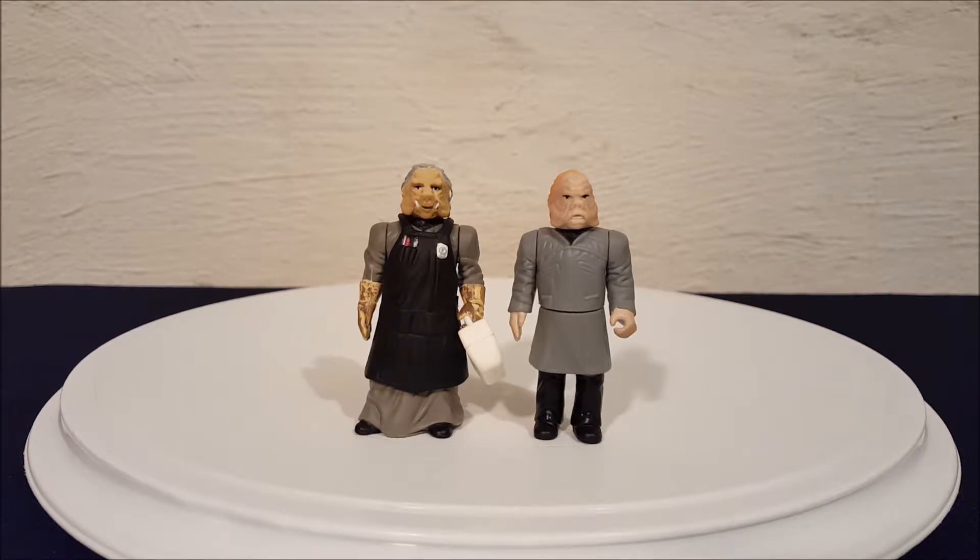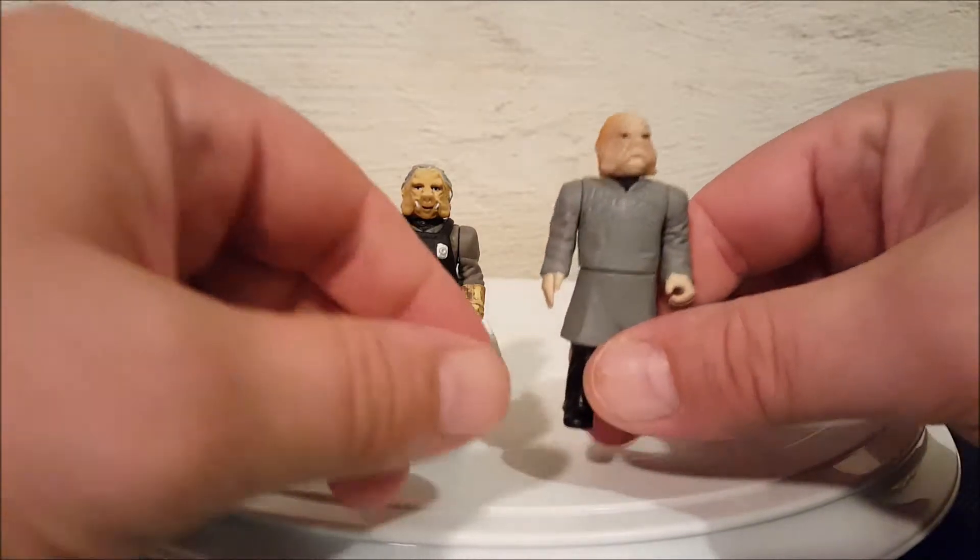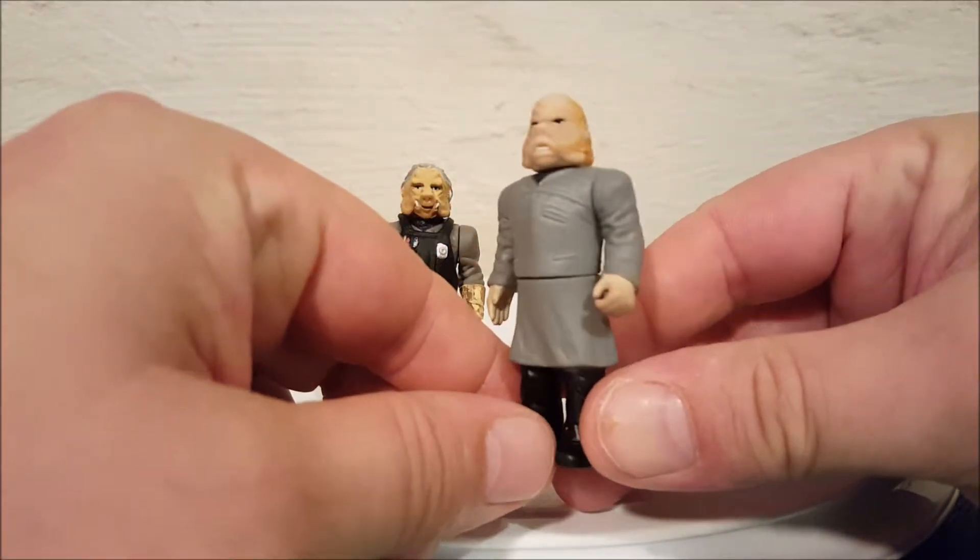When you buy this figure, you actually get two figures — both come in the package. I think it's just because they're trying to make up for the fact that they're small figures, so they put two in the package. These guys do come together.